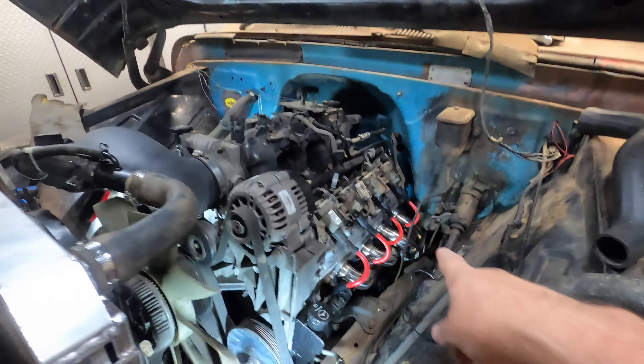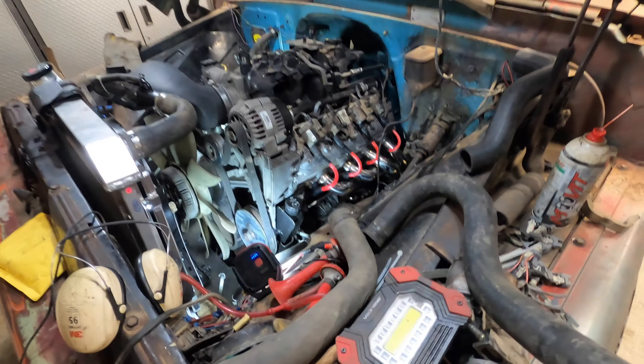I put new exhaust manifolds — headers — on, and you can see it right there: it's touching the clutch rod. I have an automatic transmission in here, a 4L60E, which doesn't matter to me since I'm going to lock that off anyway. But if you're running a manual and plan on using that clutch rod, these cheap eBay or Amazon headers are going to be a problem, so keep that in mind.